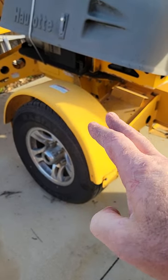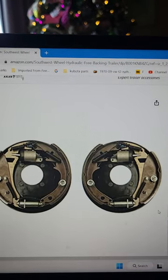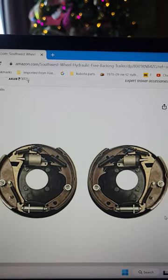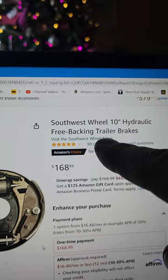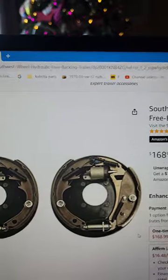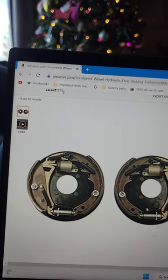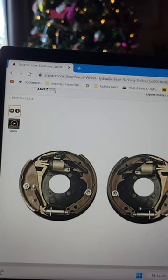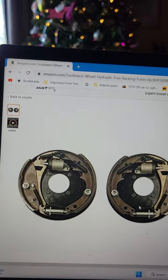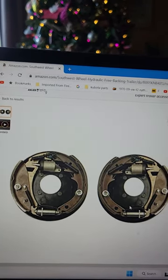To stop yourself from having to do that, you can buy something called surge brakes with free backing. They look like this — they have a hinge on the front shoe. These are 10 inch with free backing; they come in all different sizes. You buy the whole assembly and replace them — not expensive, pretty easy job to do — and it saves you from having to get out in the middle of an intersection to switch your trailer to back up.